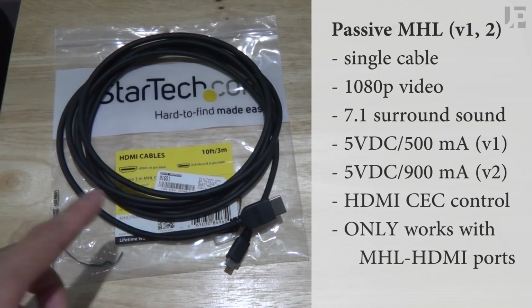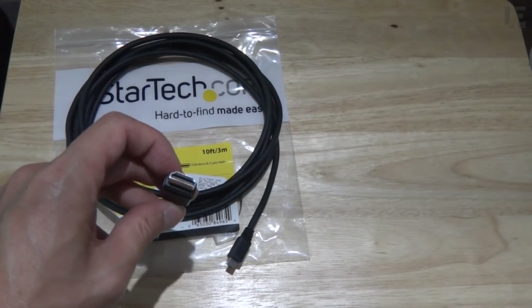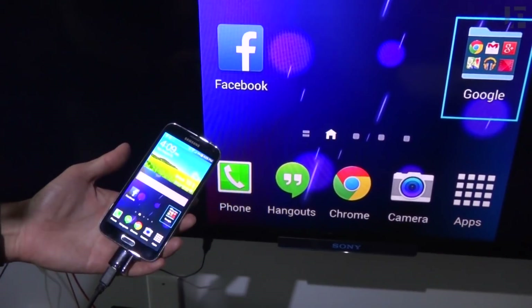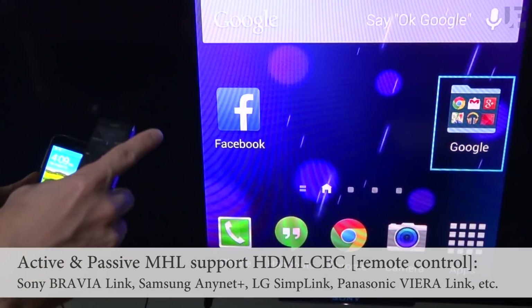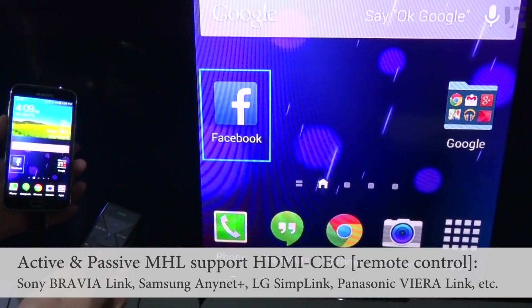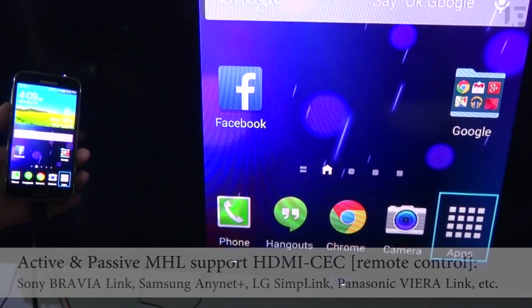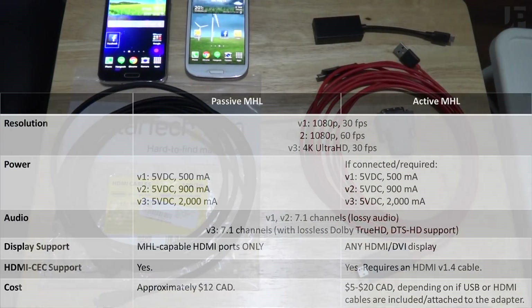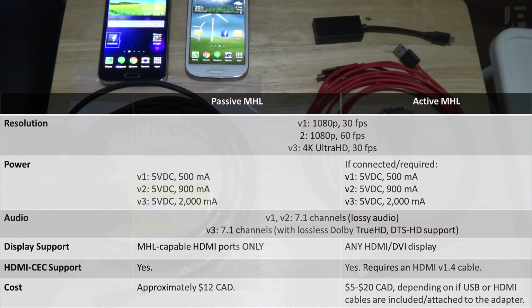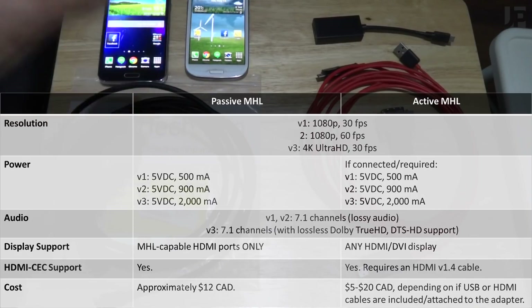The disadvantage is passive MHL only works with newer MHL-equipped HDMI ports. Both passive and active MHL allow you to use your TV's remote to control your phone. Whether you prefer active MHL or have a newer display that supports passive MHL, it's a quick, easy, and often cheap way to connect your smartphone to your TV. This StarTech cable costs $12, and you can typically get active MHL cables on eBay or Amazon for anywhere from $8 to $15.